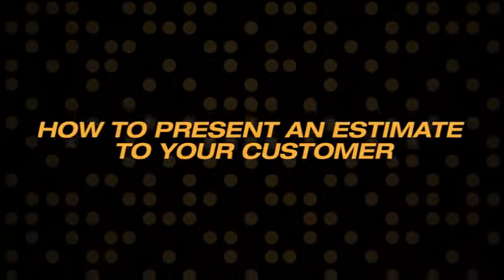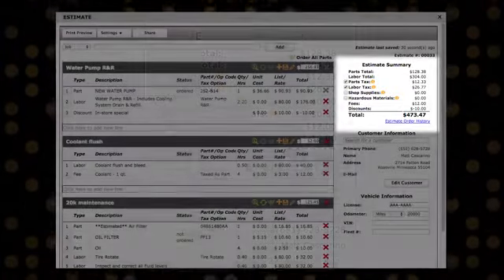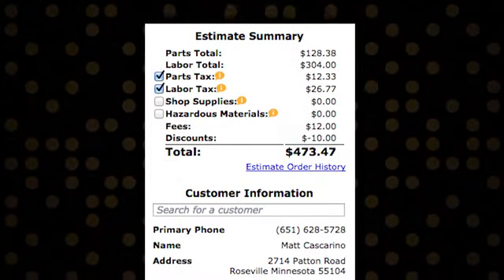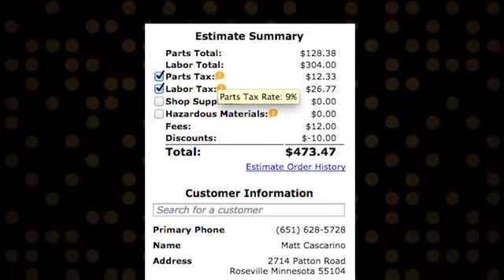How to Present an Estimate to Your Customer. Before presenting an estimate to your customer, review the Estimate Summary section where you can apply or remove tax and fee charges by using the checkboxes. Hover over the eye icons to view the currently applied tax and fee rates.